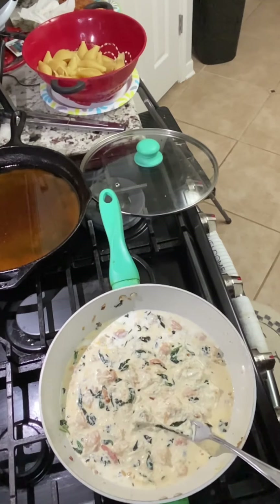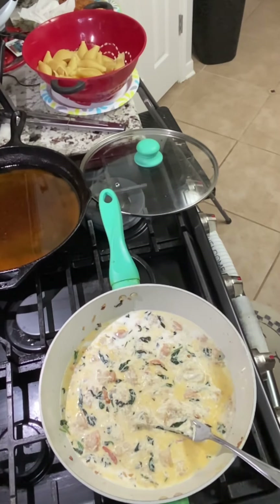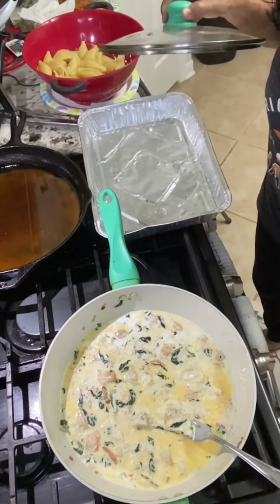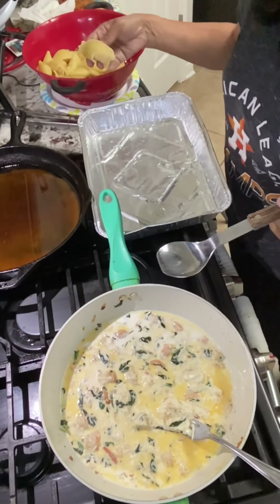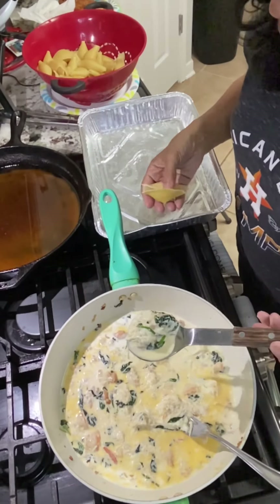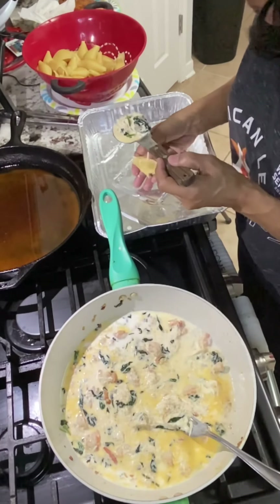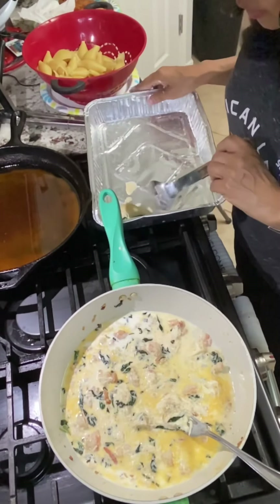We're going to get our baking pan. Okay, we're ready to start stuffing — this is my first time making this, so be patient with me. Just stuff it and then put it in the pan.